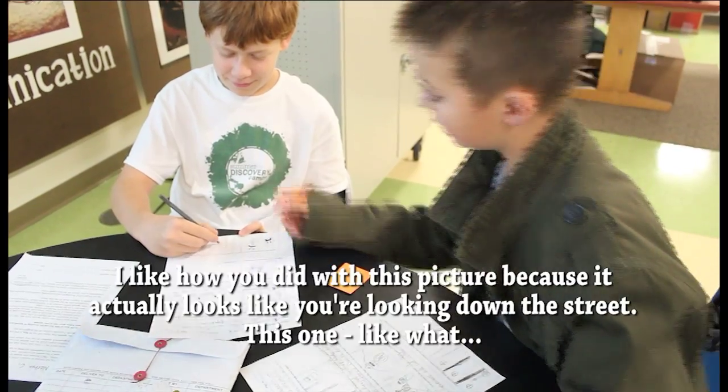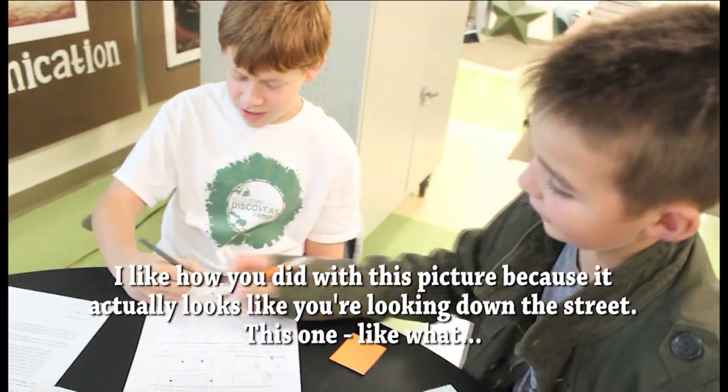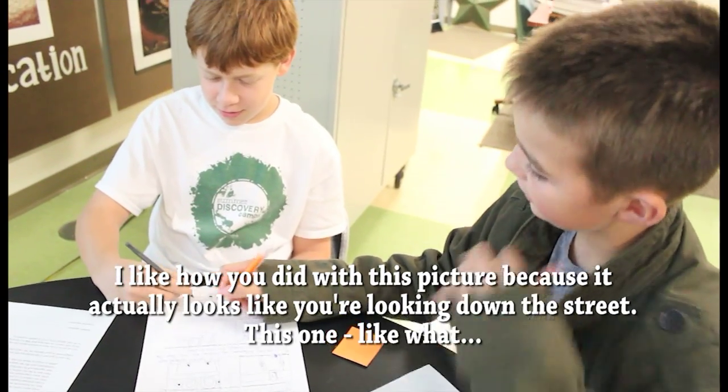I like how you did this picture because it actually looks like you're looking down the street. This one is like a little more of a view.